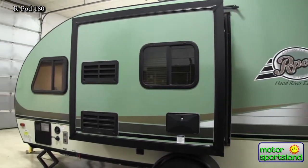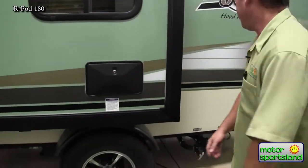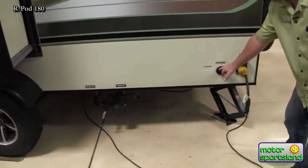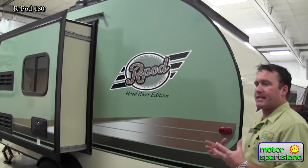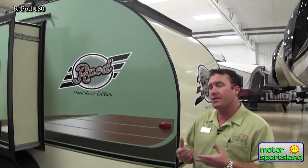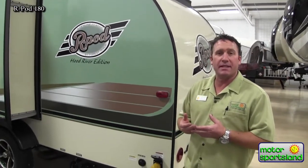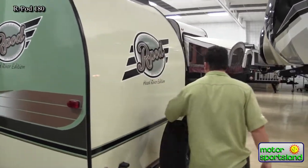Nice big kitchen slide here — you'll see that from the inside. Hot/cold shower on the outside. Your dump valves and black tank flush — probably the greatest invention I think that trailers have come up with. It's got an actual spray system inside your black tank, so you turn that on instead of having to take a hose all the way into the trailer or fill it up and empty it. It just turns on a sprinkling system which sprays out the black tank — really a very clean feature.